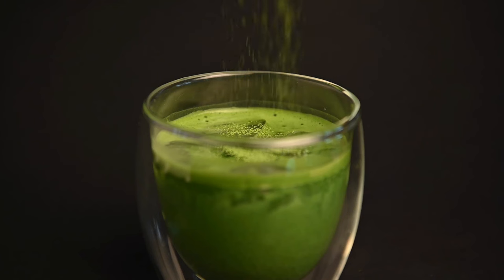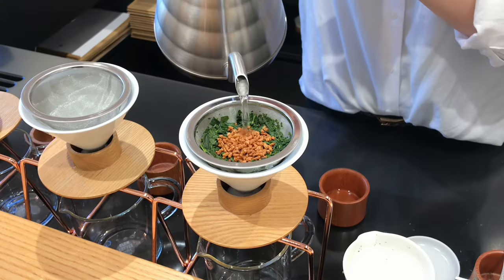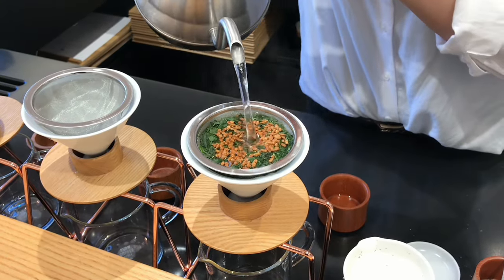We've all heard of matcha lattes made with matcha powder, and are now starting to hear about hojicha lattes made with hojicha powder. But one Japanese green tea that doesn't get much love in the latte department is genmaicha.